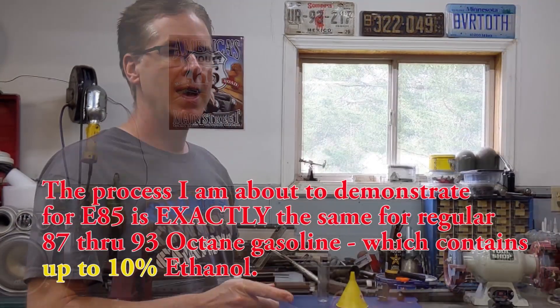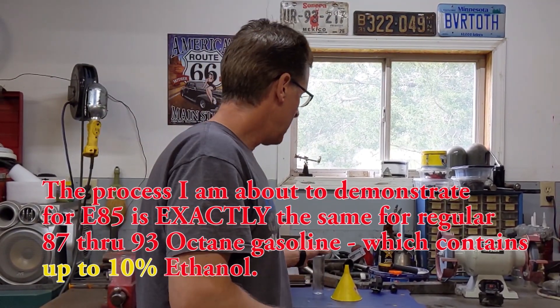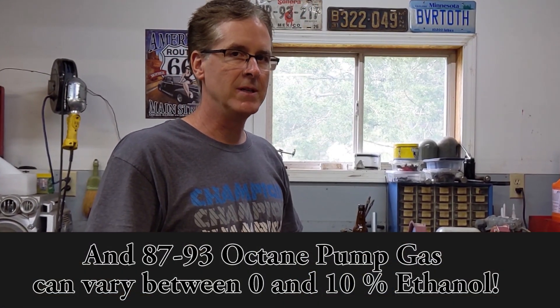Hey guys, welcome to the shop. I was just about ready to test this what's being sold as E85 fuel and I want to make sure exactly what the content of ethanol is in it. Now the reason that's important is depending on the month of the year, what's being sold as E85 can have anywhere between 65% ethanol all the way up to 85%. Now that's a big difference.